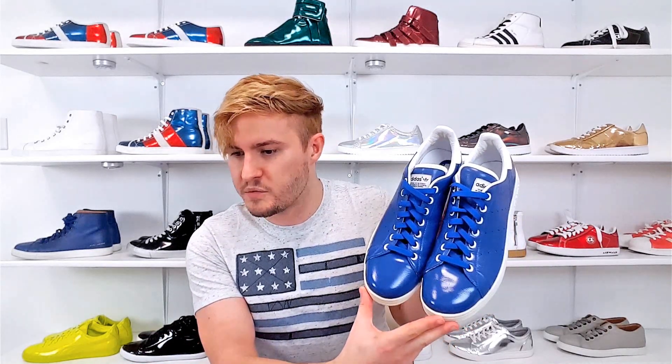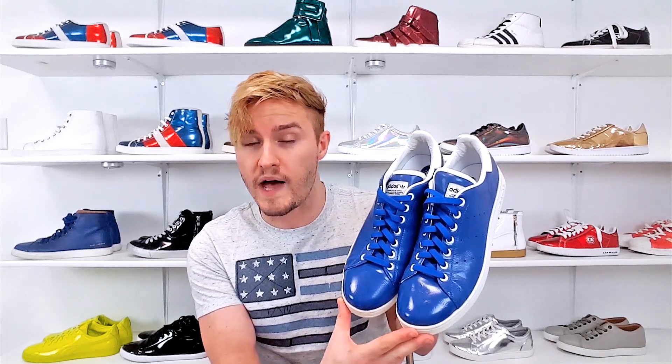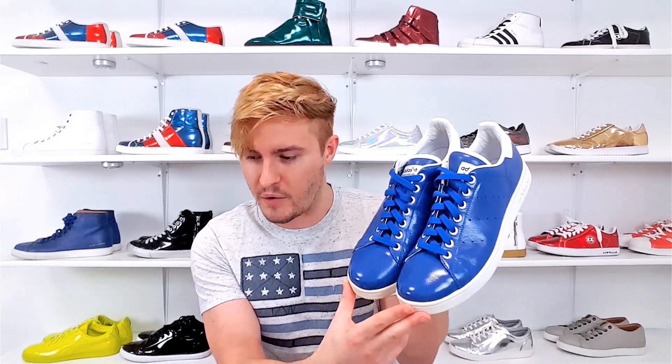The patent leather is particularly awesome and very unique. These were actually released in Europe and Japan somewhere around the year 2009 — unfortunately they weren't released in America, so I did have to work really hard to get these. I have two pairs of these, and yeah, if you're familiar with Adidas Stan Smith you know what to expect, but they are in a different material with the patent leather.